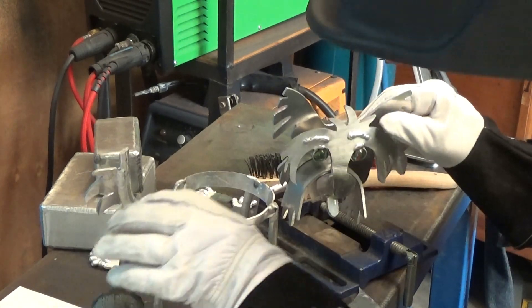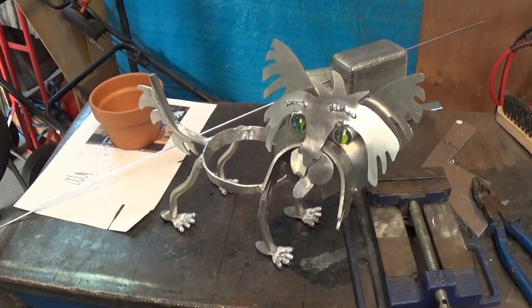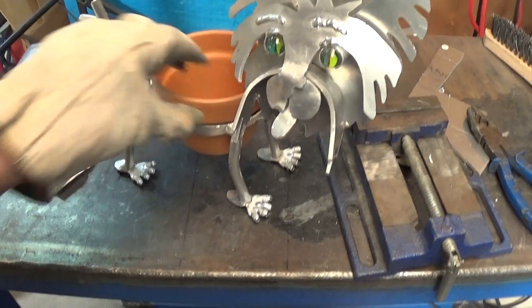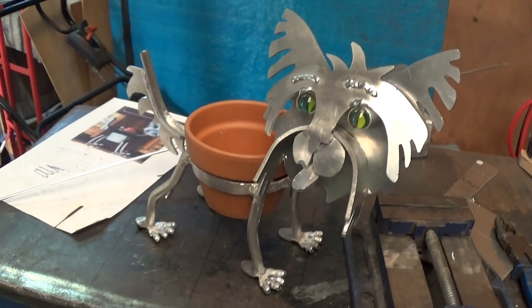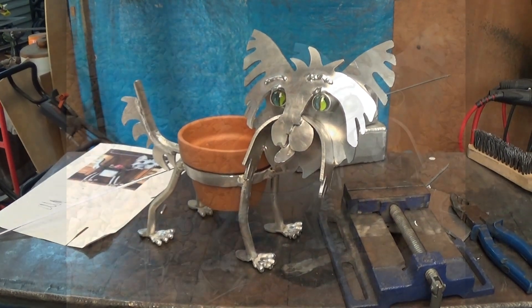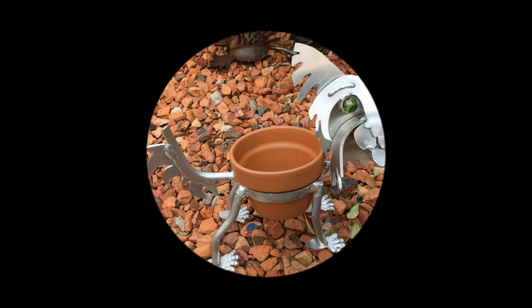That looks good enough for a backyard botch-up. I think that's a done job. Let's just test that pot — make sure it fits properly. Yep, all looks pretty good. One down and one more to go. Christmas is so commercial that I think if you can put yourself into the present, it makes it so much more meaningful — and besides, this project was fun to build. So it's wins all round.